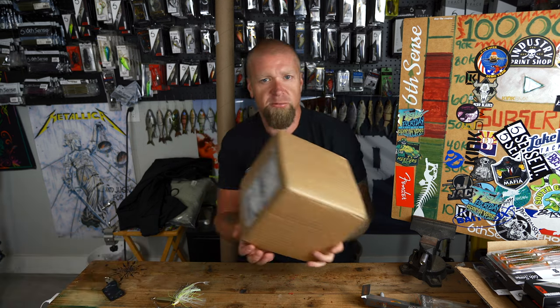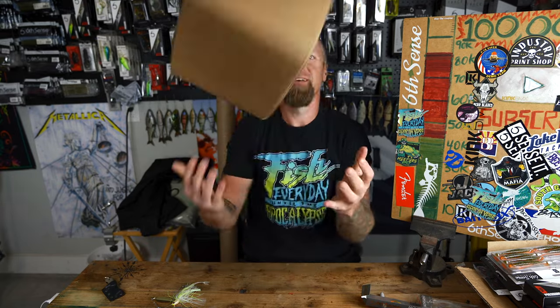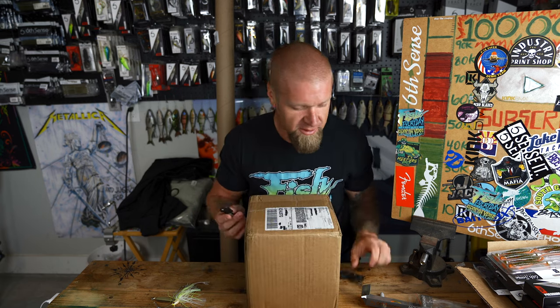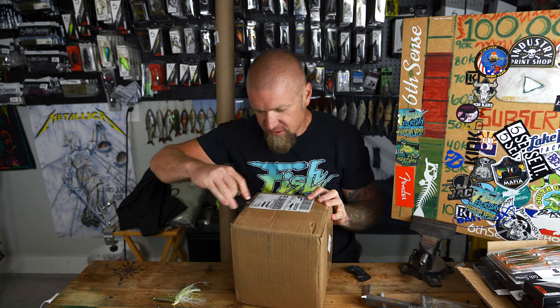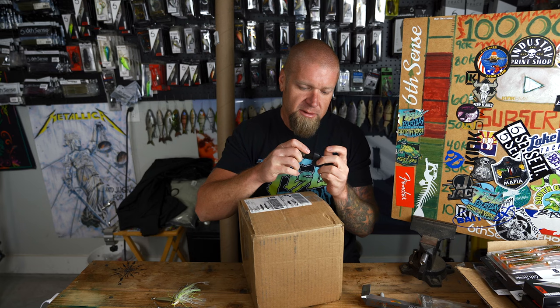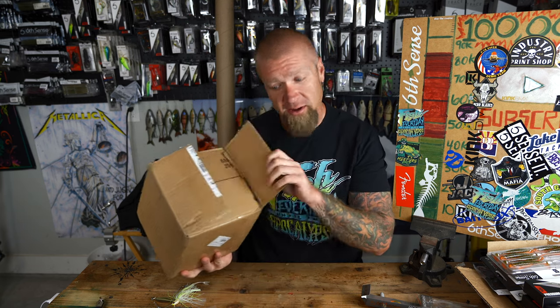This third box is heavy — this one I curated myself, placed my own personal order because I needed some heaters. Without further delay let's get into it.